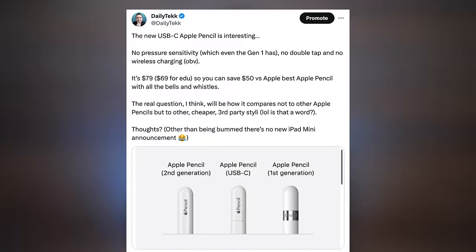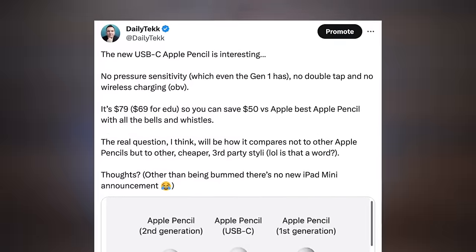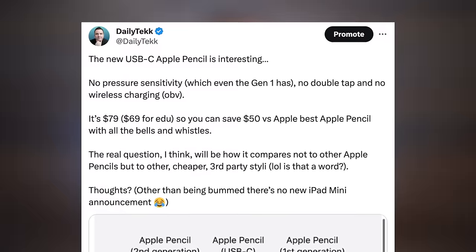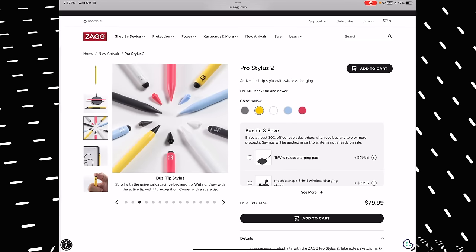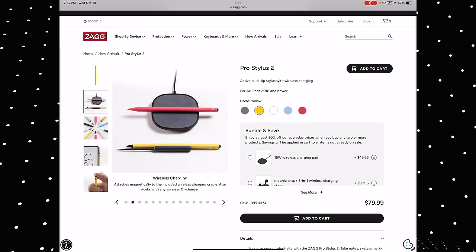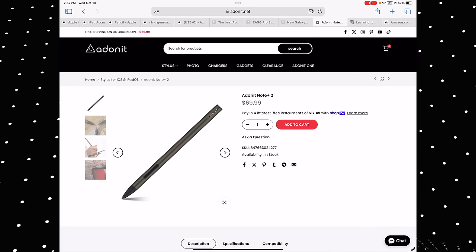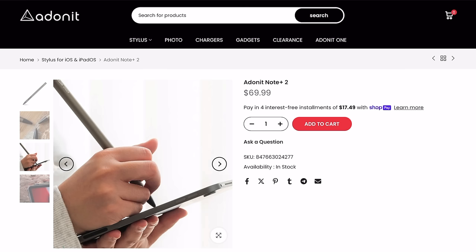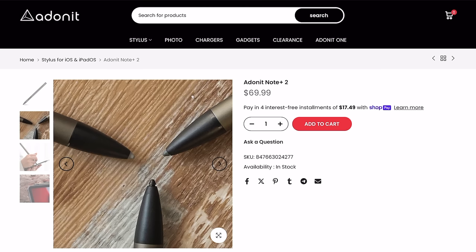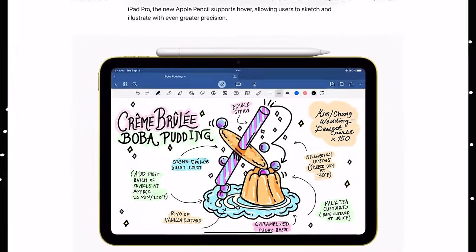The real question for a lot of customers will be not how the new USB-C Apple Pencil compares to other Apple Pencils, but how it compares to third-party alternatives. Like the Zagg Pro Stylus 2 with its wireless charging option, which retails for $80. Or the Adonit Note Plus 2 at $70, which has pressure sensitivity and interchangeable tips. Getting back to what the new budget USB-C Apple Pencil does have: it has that non-slippery design, and a cheaper price versus the Gen 2.